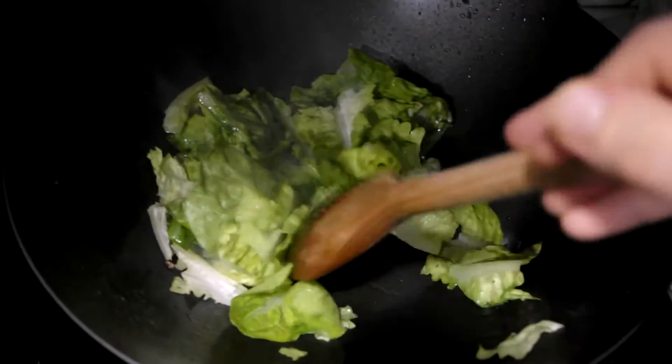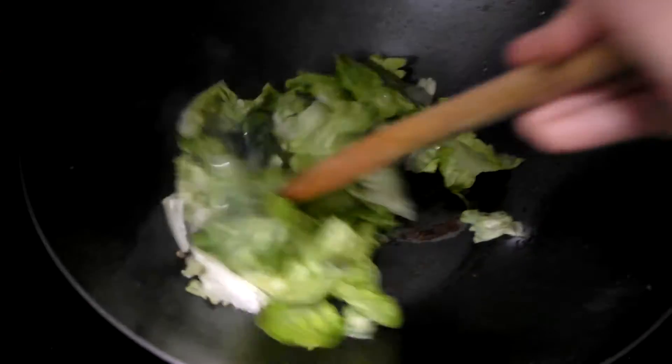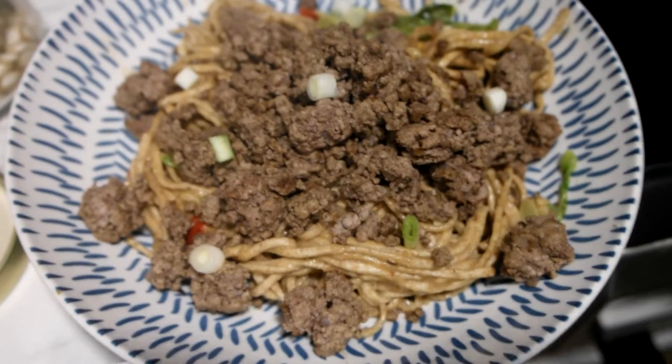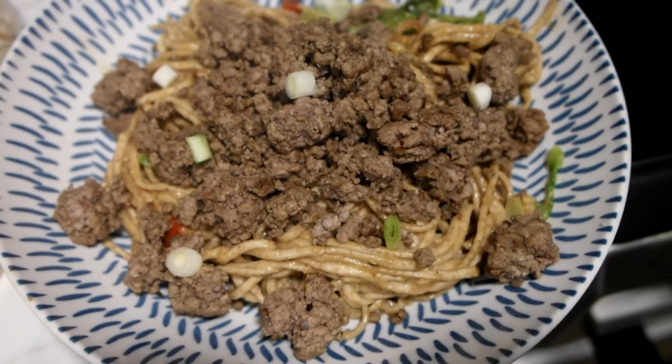Next the greens went into the pan and they literally got cooked for a few seconds before adding in the noodles and the sauce. And that is the final meal served with some spring onions on top.